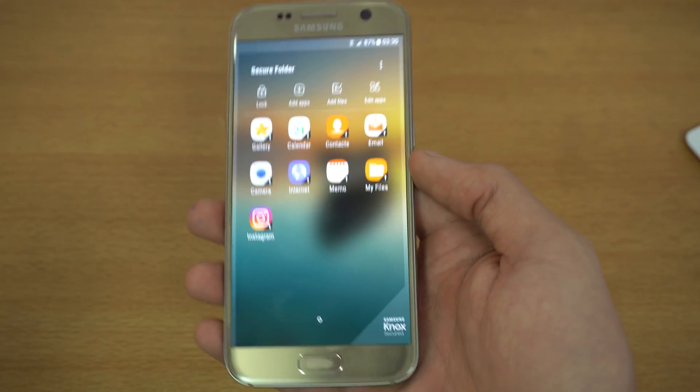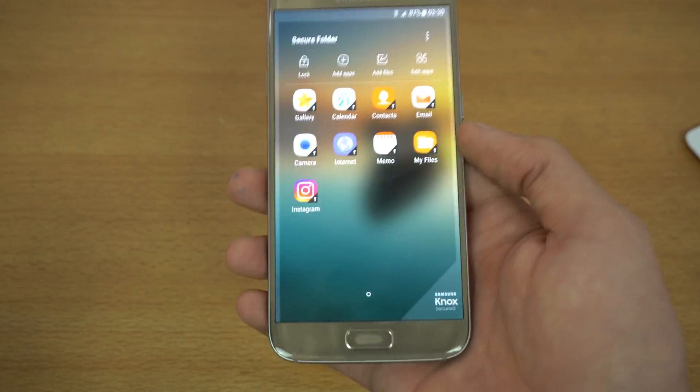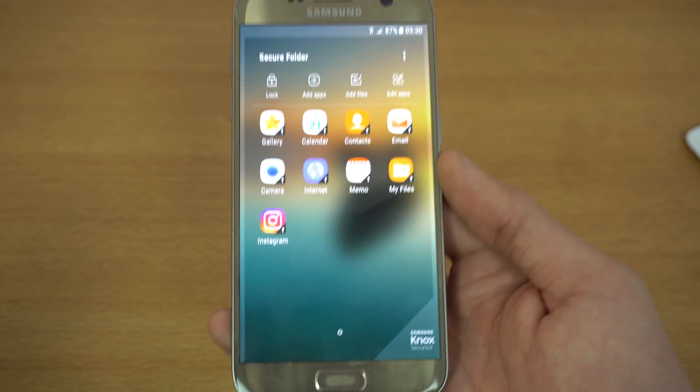This isn't something super exciting since we've already seen it with the Note 7, but for Galaxy S7 users this is actually pretty exciting.